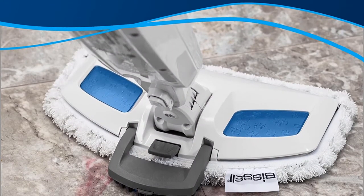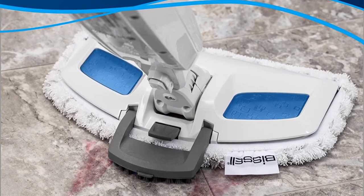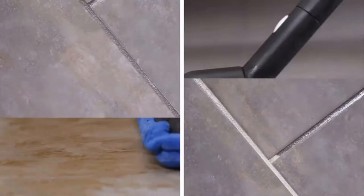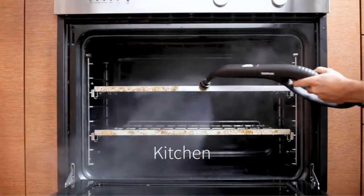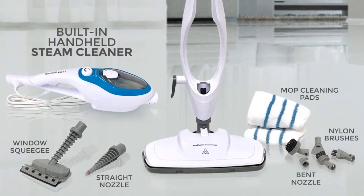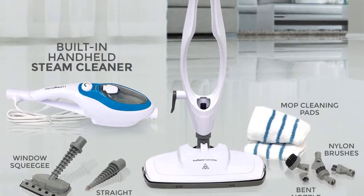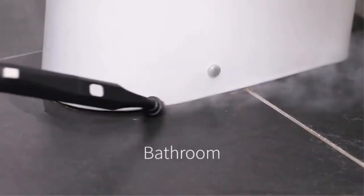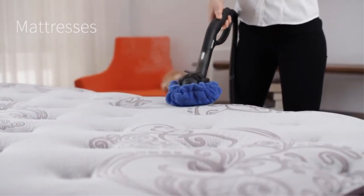The detachable carpet glider allows you to also freshen up the carpets in your home. For larger jobs, the 473-milliliter water tank allows you to clean multiple rooms without stopping to refill. The water heats up within 30 seconds, and you'll enjoy the 23-foot power cord — no need to keep plugging and unplugging. The included fragrance discs, as well as the option to use scent waters sold separately, add a fresh aroma as you clean.